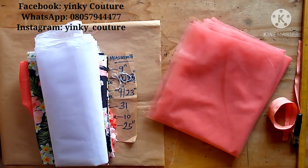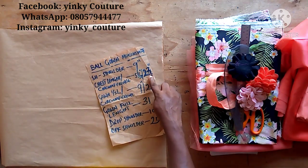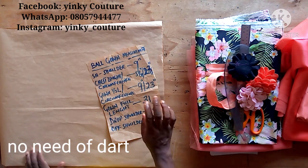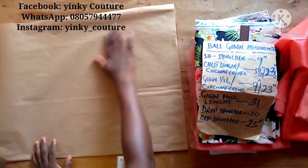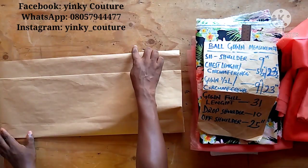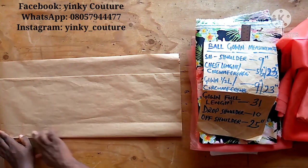Let's go ahead and fold our paper. The biggest circumference is the chest at 23 inches, so I'm folding the front and back together — there's no need to separate them since there's no bust; it's a baby dress. I'll do the first folding, then the second folding, which will not reach the extreme end because of the zipper allowance. The line I'm touching is the center front, and the one underneath will serve as the center back. This is the side seam.